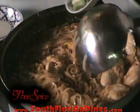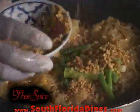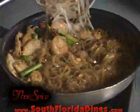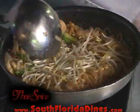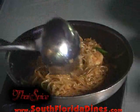At this point, we can add some chopped scallions along with some ground unsalted peanuts that have already been roasted. And at this time, Banyat's adding some fresh bean sprouts. And you simply continue to sauté it.